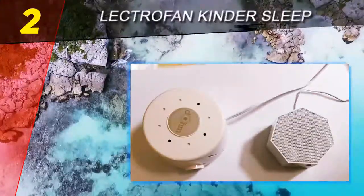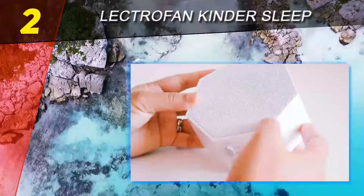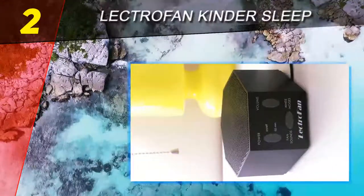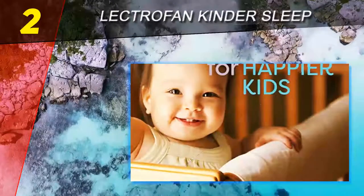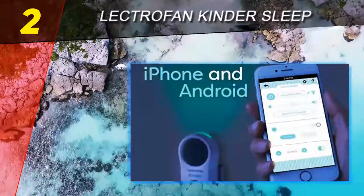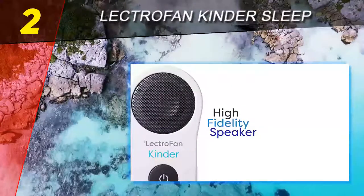At number 2 on this list: the LectroFan Kinder Sleep Sound Machine. LectroFan makes one of the best overall white noise machines on the market — the LectroFan High Fidelity White Noise Machine — which is super reliable, versatile, and accurate in its sound emulation. However, that white noise machine is not designed for use with children, doesn't have a night light, and cannot connect to a smartphone. Enter the LectroFan Kinder Sleep.